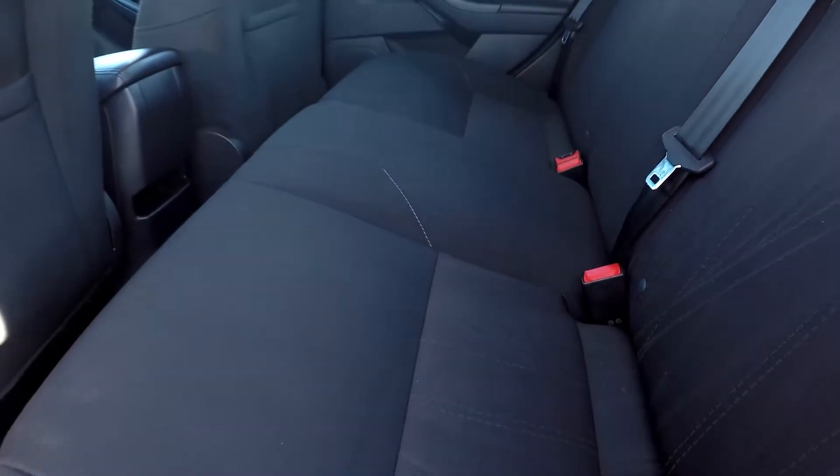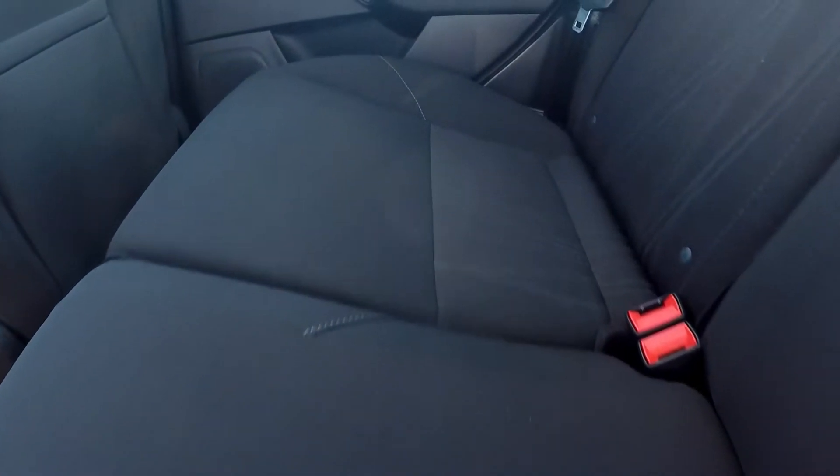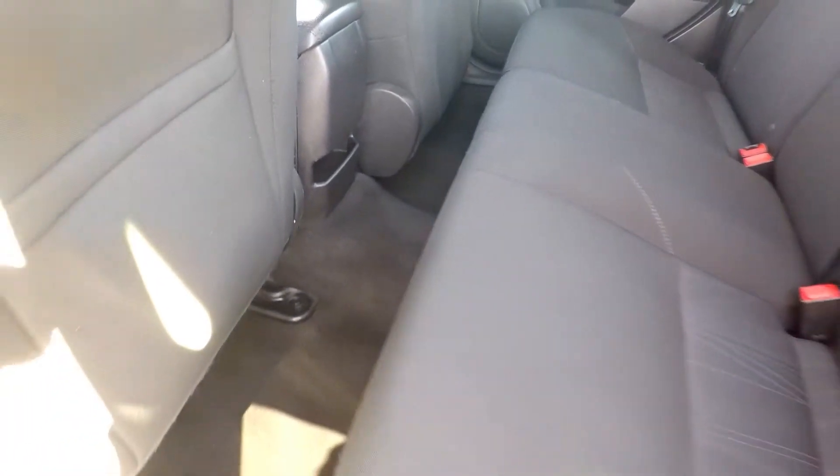Coming into your back seats here, you're just going to be looking for any major stains or tears back here. As you're going through, everything is going to look good. Floors also look good — very well kept up back here.